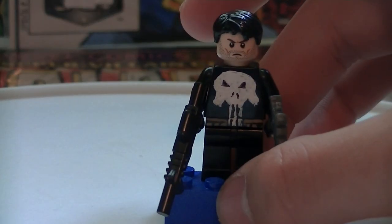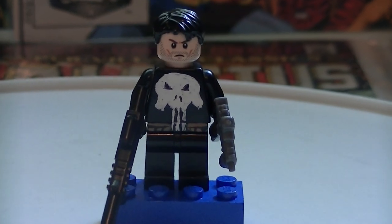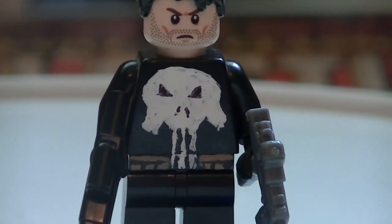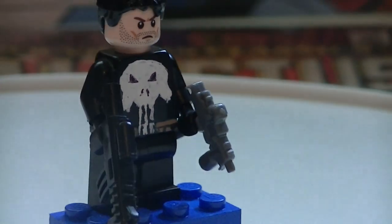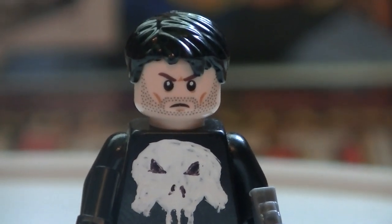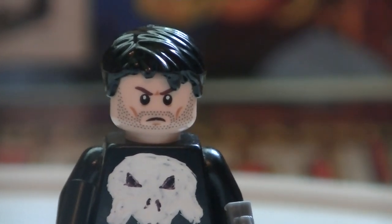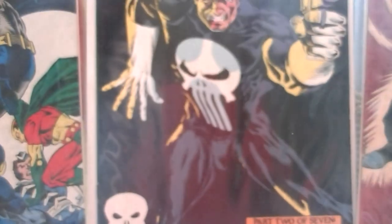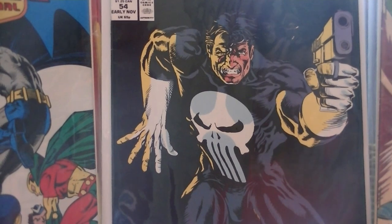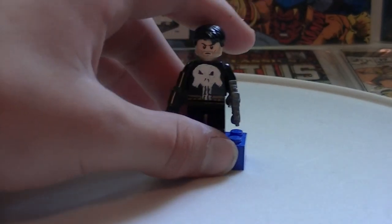Our next guy is known as The Punisher. If you don't know who the Punisher is, watch Daredevil. He's got a nice Punisher logo on his chest, he's got like a belt there. He has some plain black legs and just a plain black torso with the logo painted on. He comes with the Lone Ranger head — I think it was one of the soldier heads — and just a regular black hairpiece. That's what the Punisher is supposed to look like. He's a pretty cool guy.